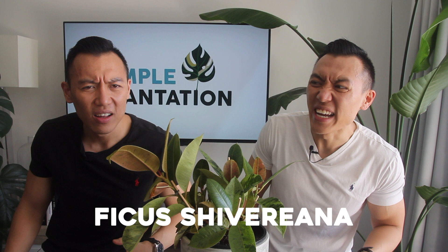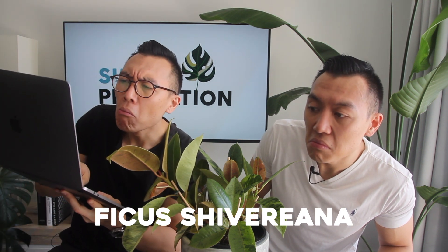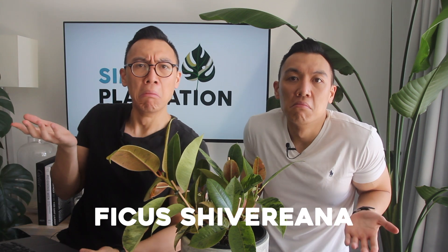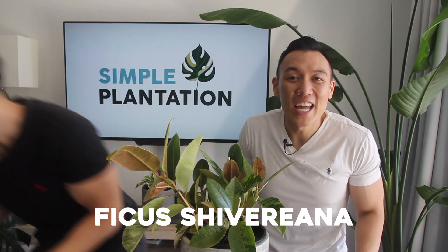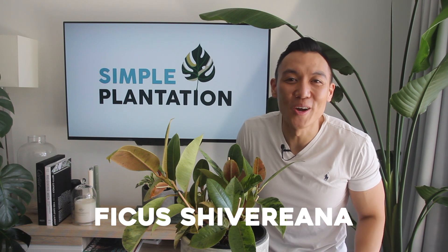Whoa, whoa, whoa — are you sure it's Shivereana? Could it be Shivereana? Have you tried Googling it? Nothing coming up? Anyway, if anyone knows what the correct pronunciation is, feel free to drop a comment, I would love to know.